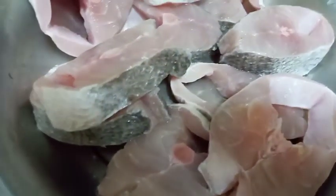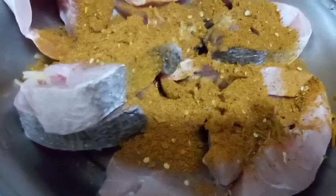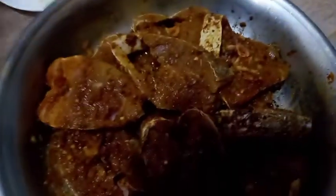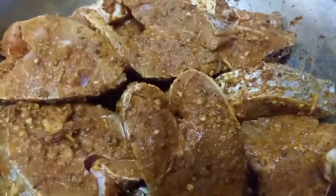We'll add fresh ginger garlic paste, and now we'll add our masala that we ground. We'll mix it so we can cover all our fish with our masala. We'll marinate it for half an hour. After half an hour, as you can see, our fish is marinated.